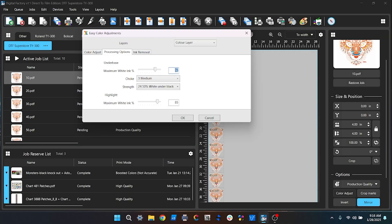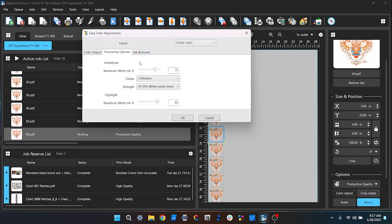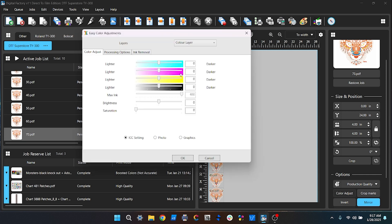If you use a RIP where you need to create the white underbase as a spot color, it's a bit more complicated and I'll have to cover that in a different video. I'm going to load all 10 graphics into Digital Factory with my selected print mode. You will need to do this test with each resolution or pass mode setting you use, as a higher resolution will lay down more ink.